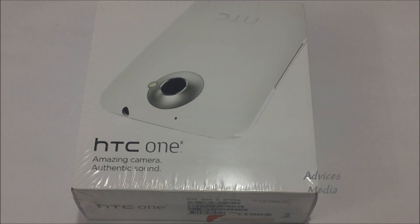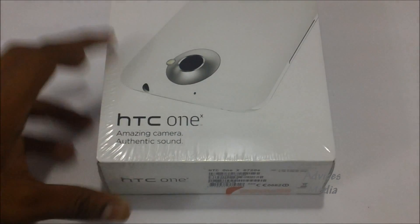Hi guys, welcome to Advices Media. Today we'll unbox the HTC One X, one of the recent most popular Android mobile devices that comes with the Android 4.0 Ice Cream Sandwich operating system. It comes with an amazing camera and authentic sound. The HTC One X was recently launched at Mobile World Congress in Barcelona and is part of the HTC One series, which also includes the HTC One S and the HTC One V. In this series, this is the most popular and advanced phone — the HTC One X.